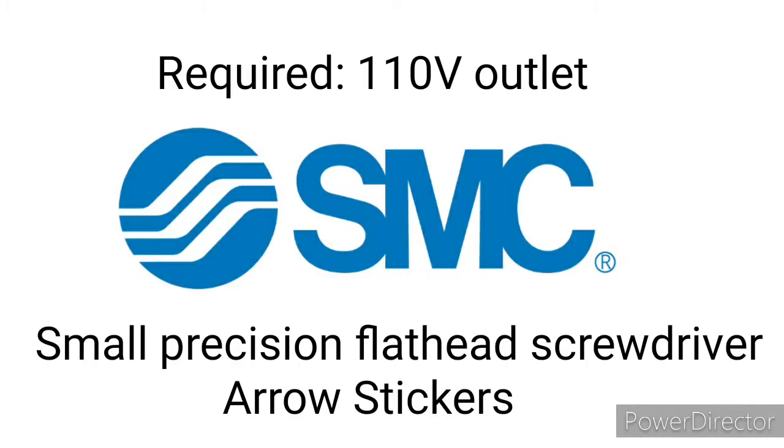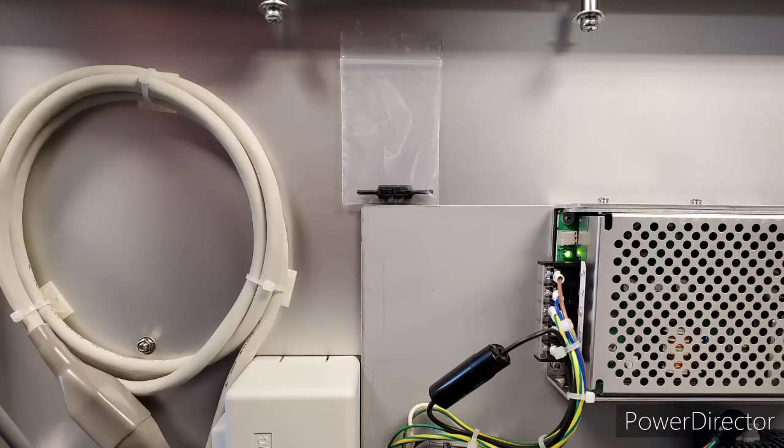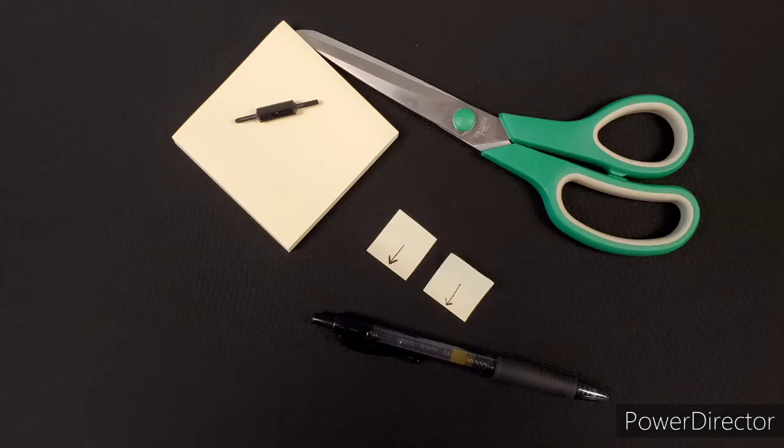For this mini panel you will need a 110 volt outlet, a small precision flathead screwdriver, and some arrow stickers. My mini panel came with a small precision screwdriver and a ziploc bag on the back. I made some small stickers with arrows on them using a pen and some post-it notes. These will come in handy for demonstrating how to program the LECP2.